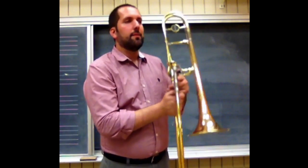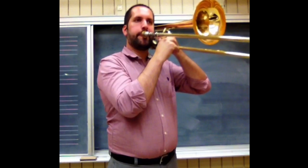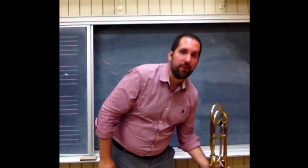So you've worked with the buzz, you've worked with the singing, you've worked with all these other aspects of it. Now it's time to put everything back together and play the passage. And if you have to revisit things, that's great too — that's fine.